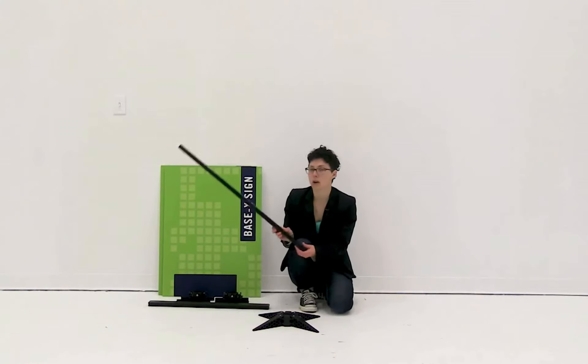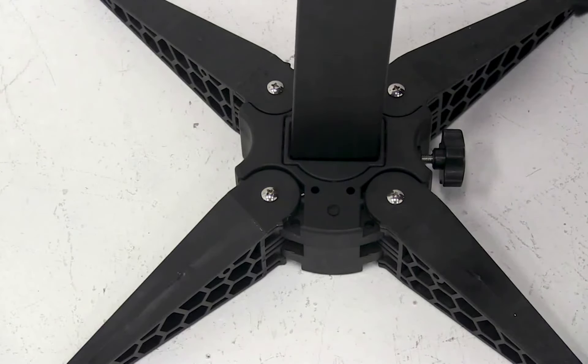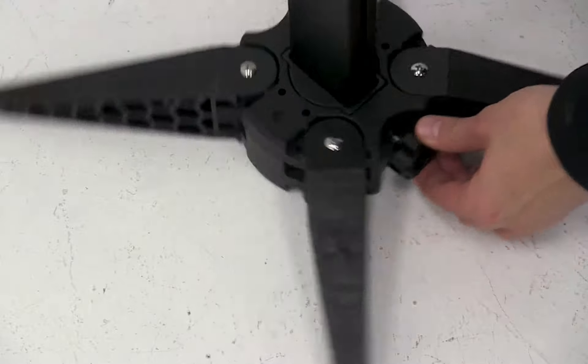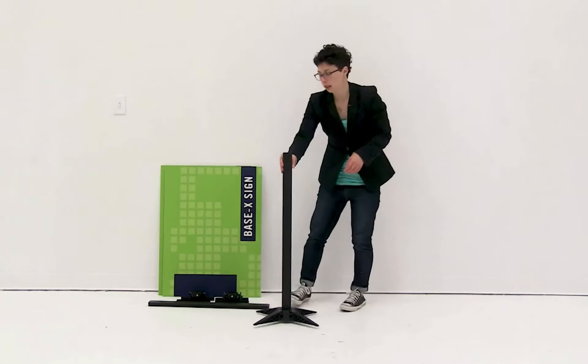Now that you have the base ready to go, we're going to start assembling the Base X from the bottom up. Using the longest pole, you're going to insert the end that doesn't have a hole in it into the base. Then using the knob on the side of the base, you're just going to secure it into place.